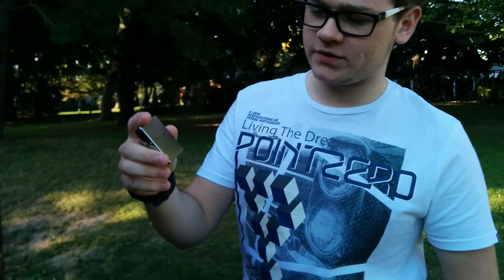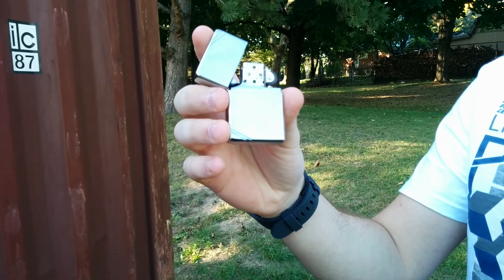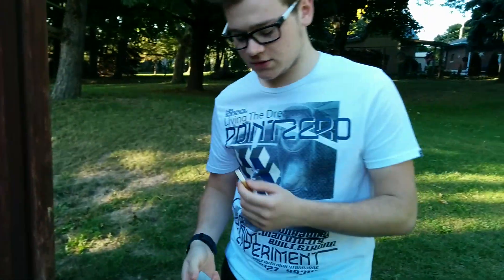By the way, I got a new lighter. This is the 1935 Zippo replica. It's the brushed chrome, so it's pretty cool — like a formal kind of looking thing. It's very nice.